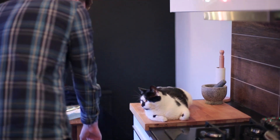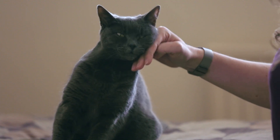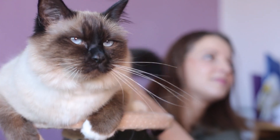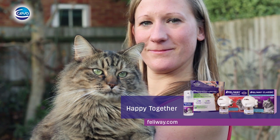If you live in a larger home and your cat spends time in several rooms, multiple diffusers are recommended. Using the FeelAway Classic Diffuser can help your cat to feel calm and reassured, so you can be happy together.